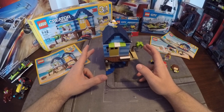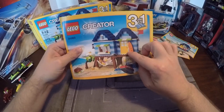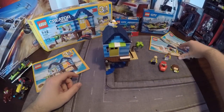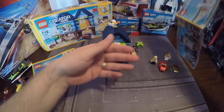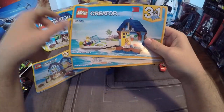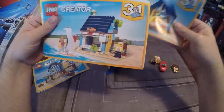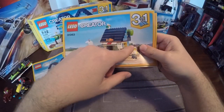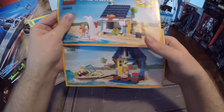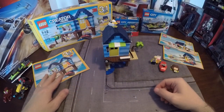I did build the base set — you can see it's a folding home with a dock, a little Ski-Doo, and a turtle. It does come with two other versions: one is more of a small beachside hut with a motorboat, and the other looks to be a beachside store with a little surfboard boat on the side.